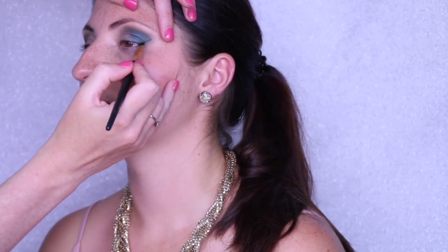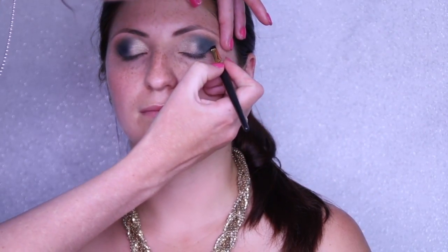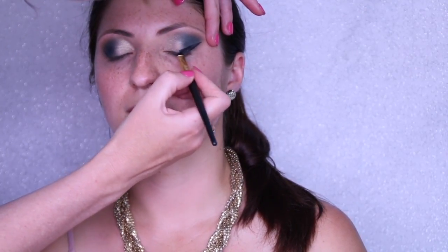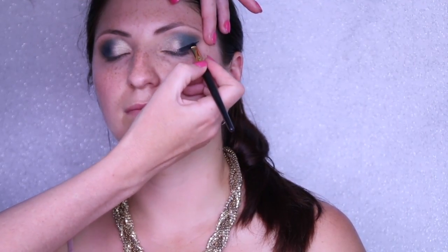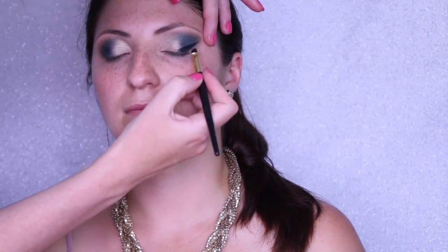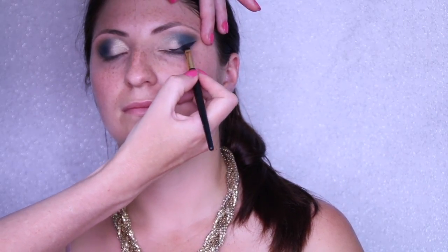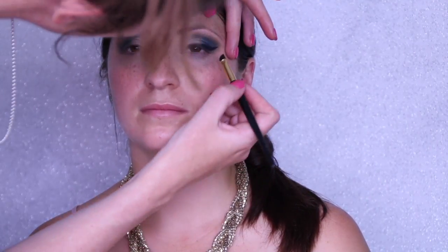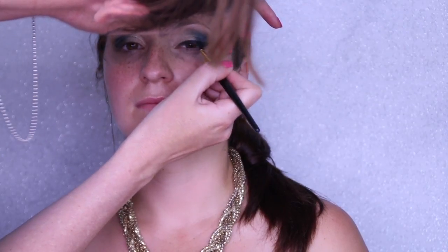Now we're going in with eyeliner — I'm using a Napoleon brush and the Maybelline Blackest Black gel eyeliner. We're doing a huge wing; this is very big for me, I don't usually do my wings this big. But because the wing with the glitter is the main attraction of this look, I really wanted to make that super strong. My model Melita has a lot of eyelid space — her eyes aren't deep set at all — so I'm taking the opportunity to really do that strong eyeliner on her.